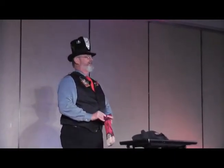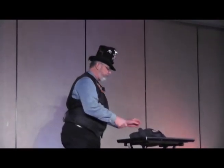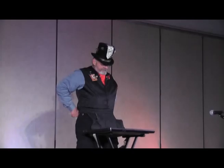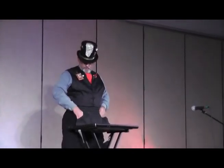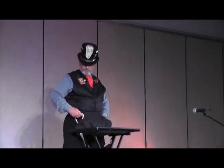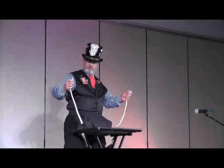We're here because we're going to have a little magic show, and I'm going to show y'all tonight the world's oldest magic trick. This thing is called the Cups and Balls, and I'm going to show it to you right now.